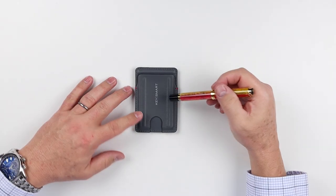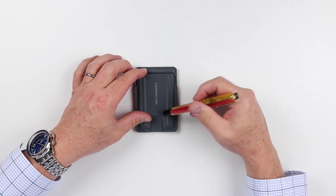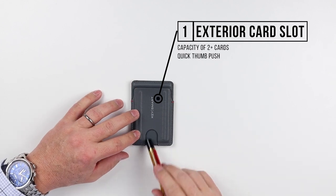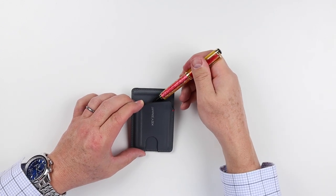Now for the feature review of the KeySmart Urban Slim Wallet. This wallet is made of tech-tough — it is a synthetic material. By way of features, we have a card slot here in the front that has a quick access push, which provides for cards going in here.